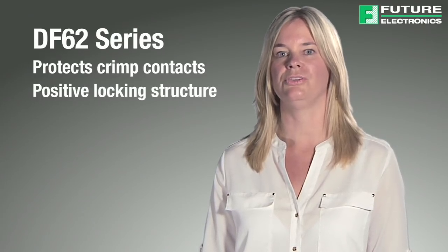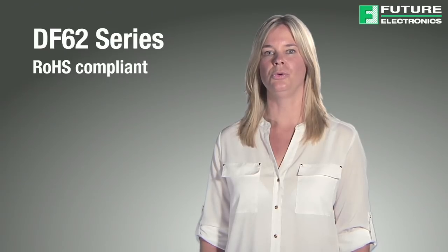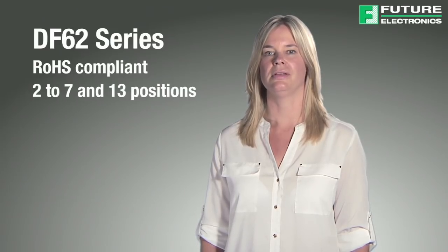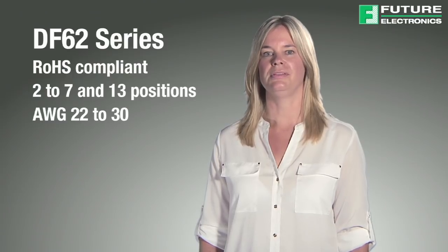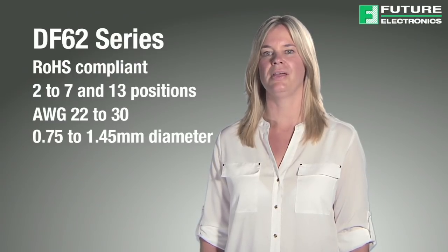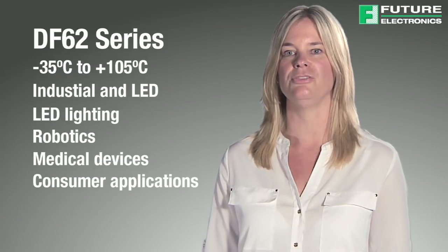This ensures a secure connection has been made with approximately 50 newtons of retention strength. These RoHS compliant connectors are available in 2 to 7 and 13 positions. Applicable cables are AWG 22 to 30 with a diameter between 0.75 and 1.45mm. These connectors have an operating temperature range of minus 35 to plus 105 degrees Celsius, making them suitable for industrial and LED applications, LED lighting, robotics, medical devices, consumer appliances, and several other applications.